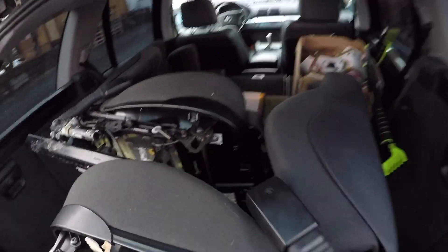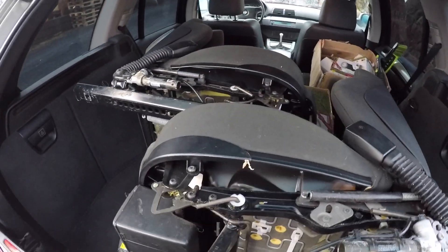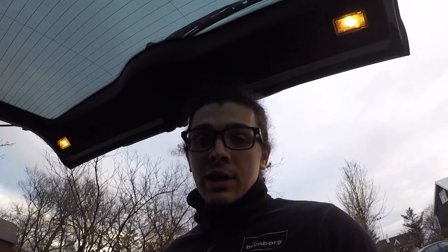Hey guys, I got something for the E46 — some E46 sports seats. The reason why I got these: my dad picked them up for me. It's because I've decided to turn the E46 into a drift car. The plan is... I didn't want to spend too much money on seats, so these came up and I just knew that it was the right choice.